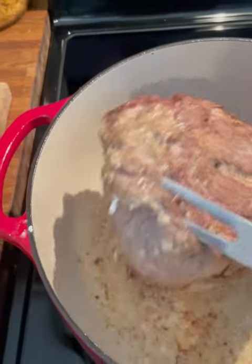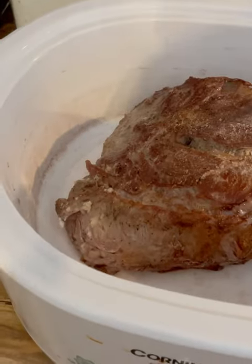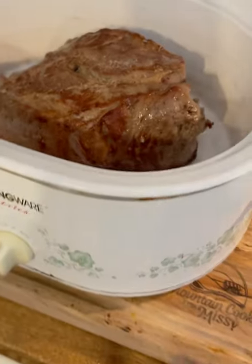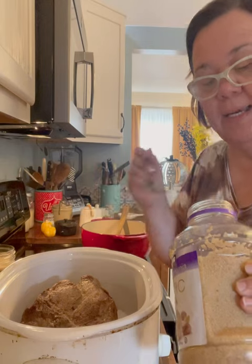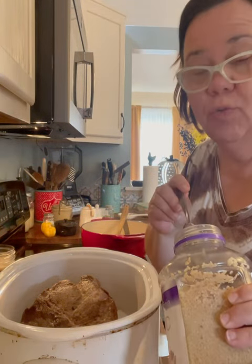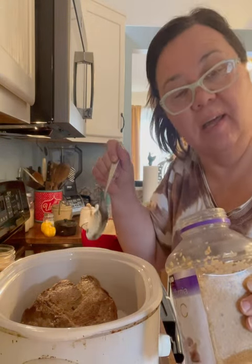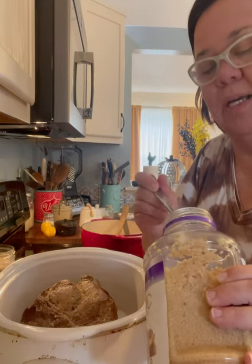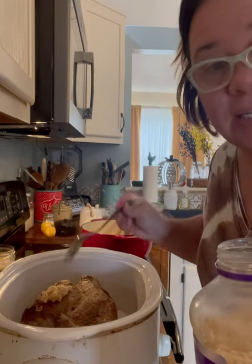I'm going to transfer this over into my old crock pot — this was my mother-in-law's old crock pot. It's a dandy, still works, and I still use it. I got my roast here in the crock pot. I'm going to add some garlic — you can do three cloves of minced fresh garlic. If you don't like a lot of garlic, just leave it off. I'm using minced garlic, which is very concentrated, so I'm just going to do about a teaspoon of that.